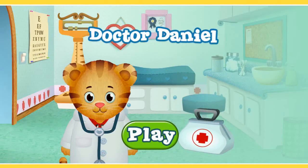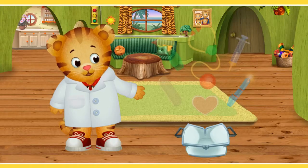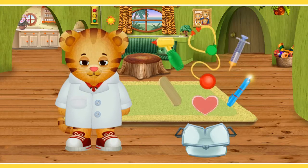Let's move on to the next game. This will be the second part of my review. This game is called Dr. Daniel. The gameplay is similar to the first game — you are given some items on the screen and you click on them to interact with Daniel Tiger. Let's go ahead and click play and you will see what I mean.